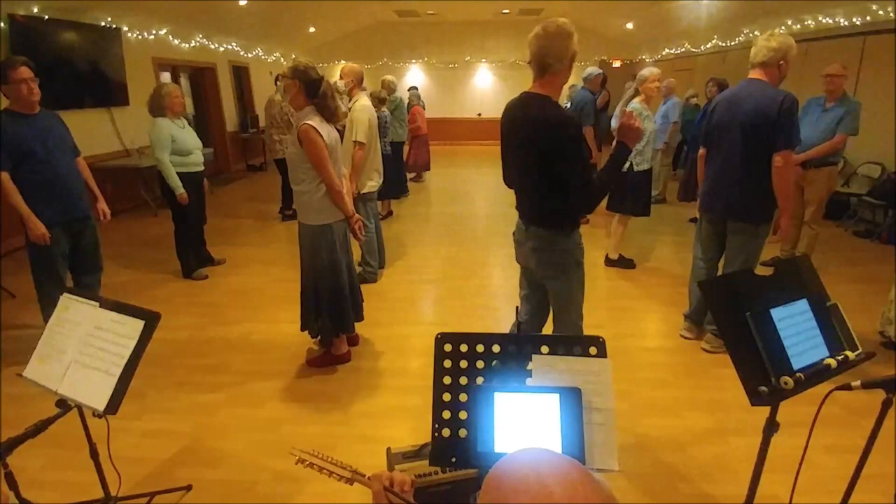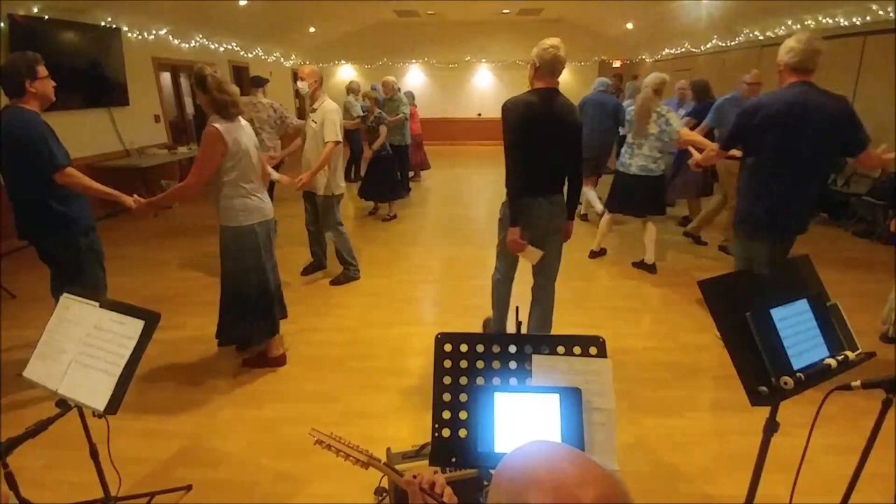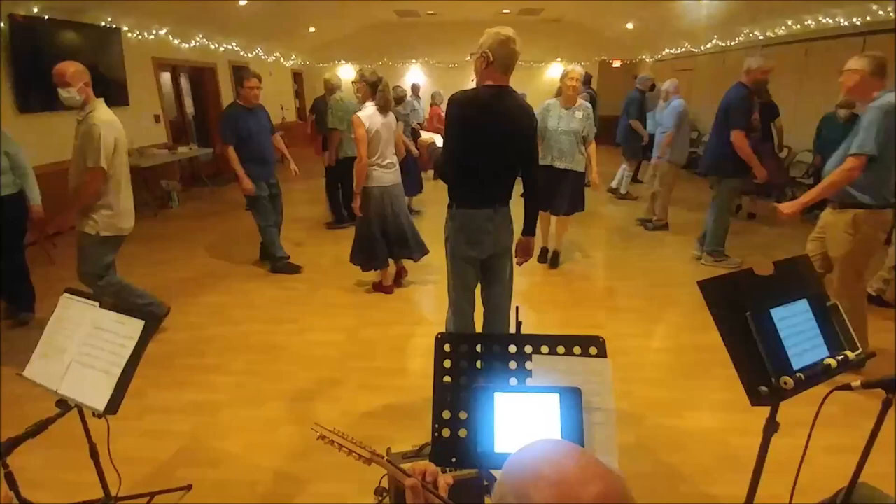Two bars? Two bars, yeah. Two bars, and then Parker's ready to two-hand turn. Parker's two-hand turn, and circle left. Men's chevron, next left shoulder.